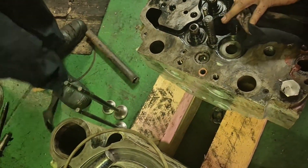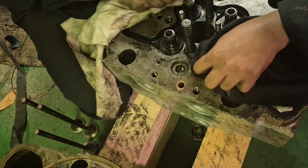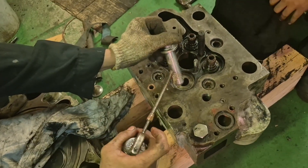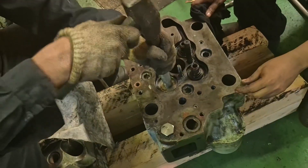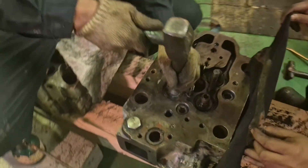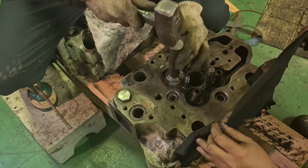Before installing, you have to clean the inside part of the cylinder cover or cylinder head. You have to lubricate first — lubricate the valve guide itself. And you must use the special tool, as you can see. That's the special tool for inserting the valve guide, and it is also used for inserting the valve stem seal.